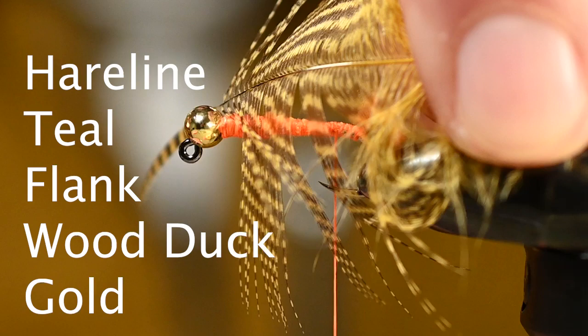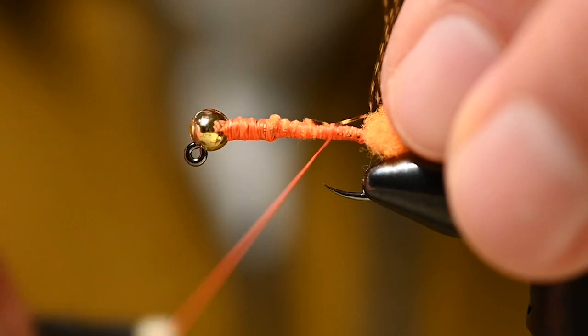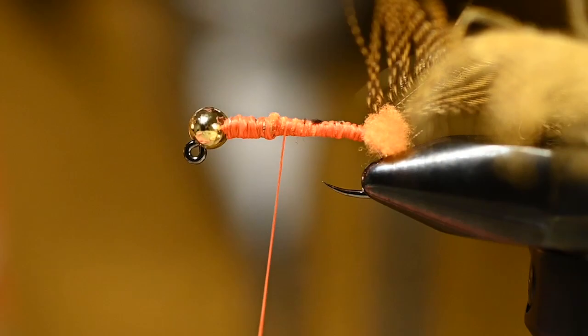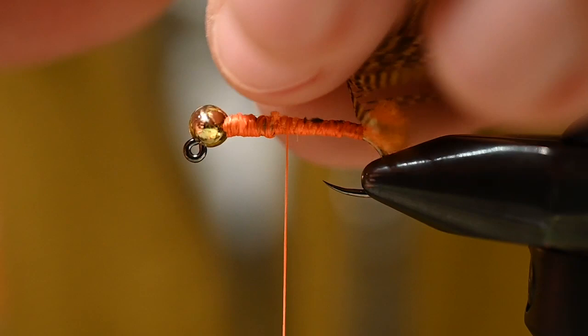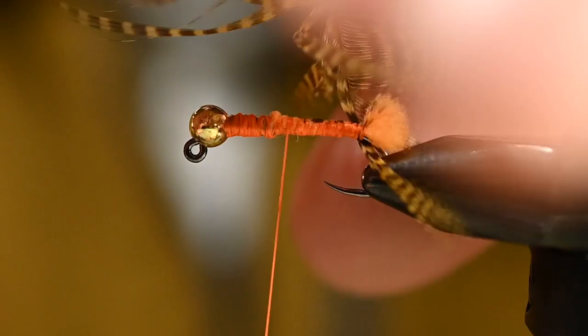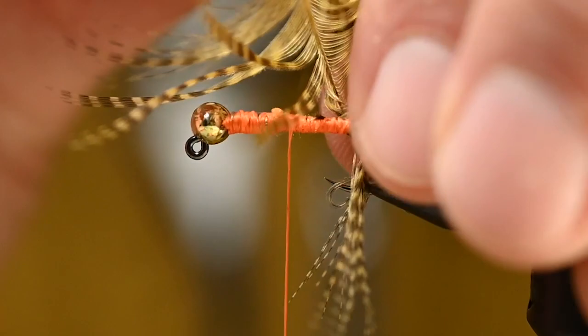For the next element, I've got a wood duck dyed teal feather from Hairline. I'll trim the tip out and tie this in so the nice part is facing up and the less desired side faces the hook shank — the concave portion facing the hook shank. Once tied in, I'll coax those fibers back toward the bend and start wrapping carefully, mindful of the hook point. I'm wrapping on the inside of the quill — the flat portion — to get those fibers out of the way. Two or three wraps is all we need.